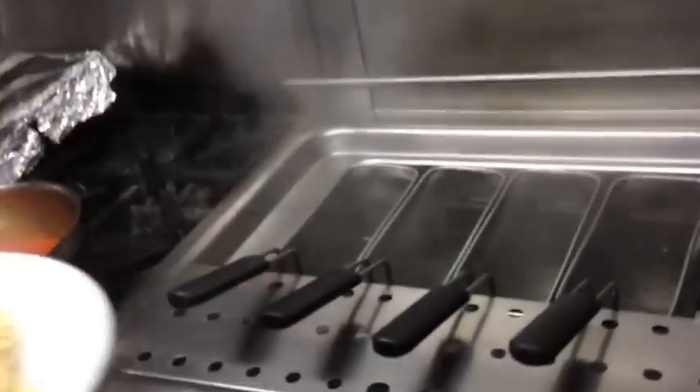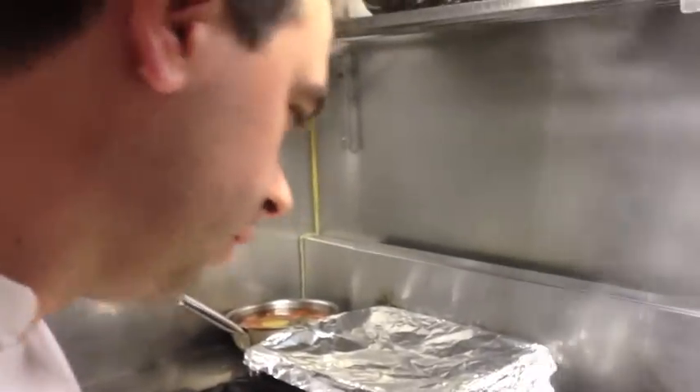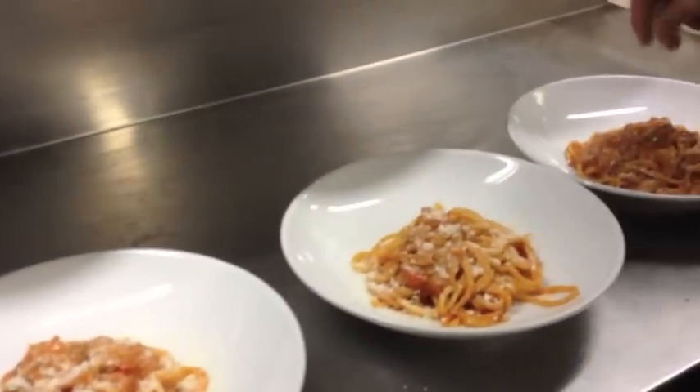The trebbiano's got lovely acidity — it's going to cut through the fat of the pancetta. I'm going to drop this pasta in the water. Give them maybe one minute. This is fresh bucatini. And then drop in the sauce, toss it with pecorino and serve it. This dish really requires a substantial amount of pecorino.